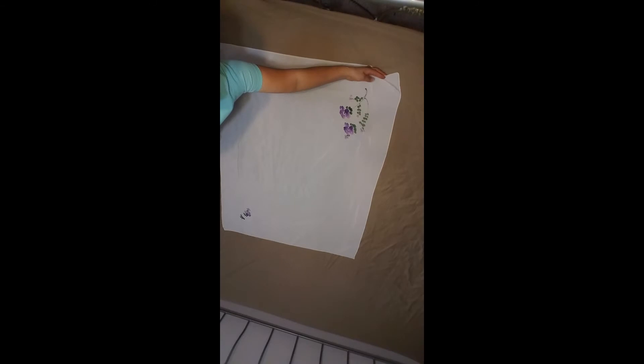I have two white rubber bands for my hair and a square shape scarf. I will fold it in half, then fold another half, and fold more with this.